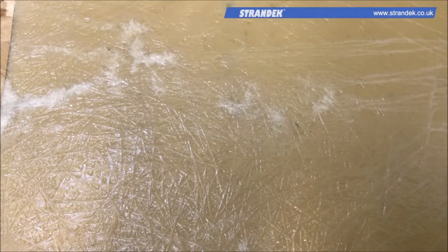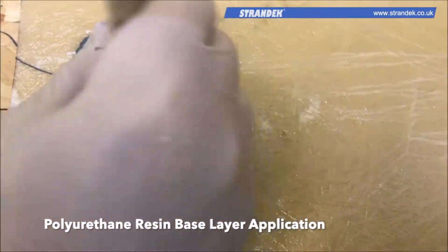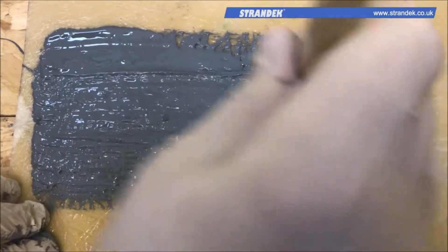Once cured, usually within an hour or so, a polyurethane resin base layer should be applied. It's worth noting that whilst we're using a brush here, a foam roller can also be used for larger surface areas.